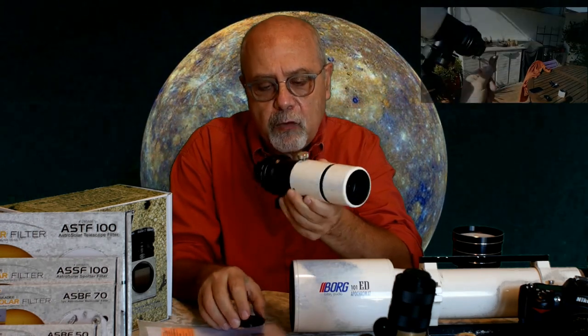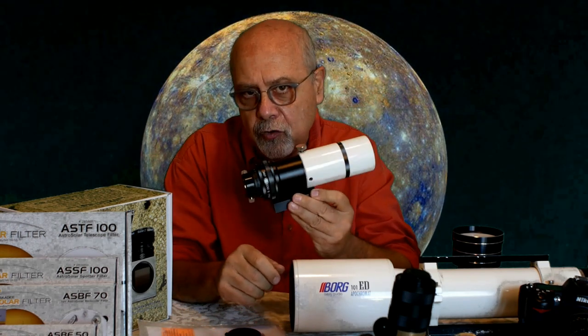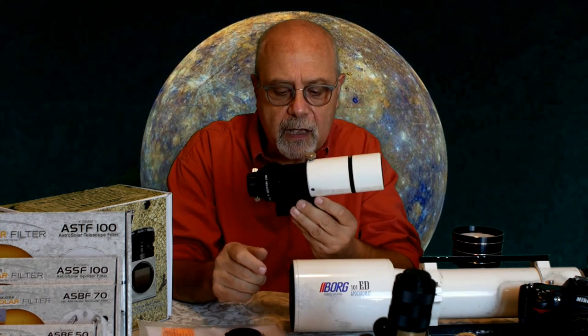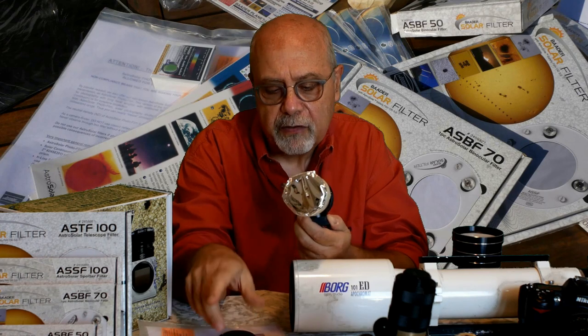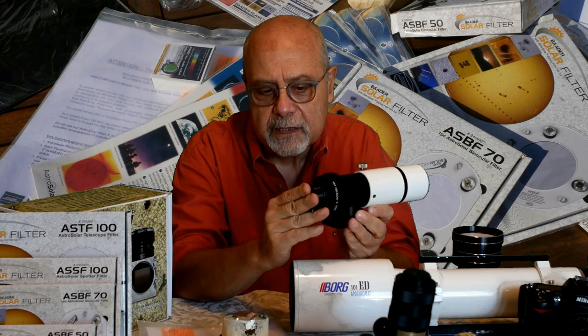Per prima cosa la sicurezza. Inizieremo dai telescopi astronomici non predisposti per l'osservazione solare sicura. Possiamo proteggere la lente anteriore con un filtro come questo in Astrosolar — possiamo autocostruire il filtro con i fogli — oppure possiamo utilizzare un prisma di Herschel che mettiamo dietro il telescopio.